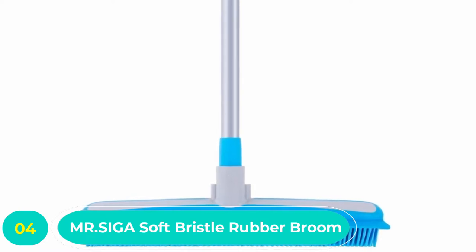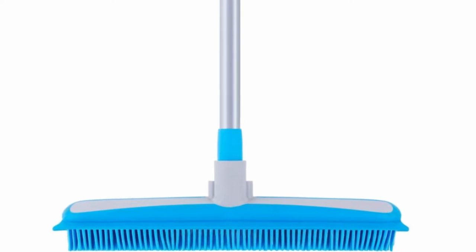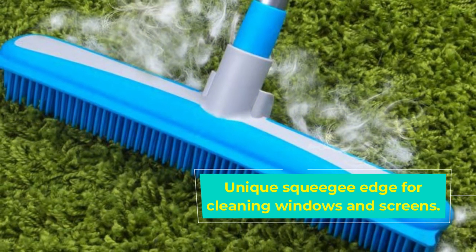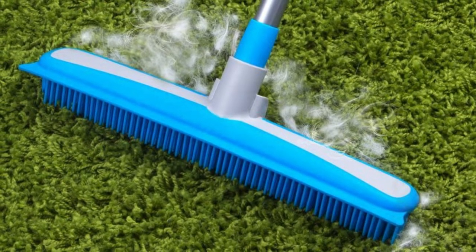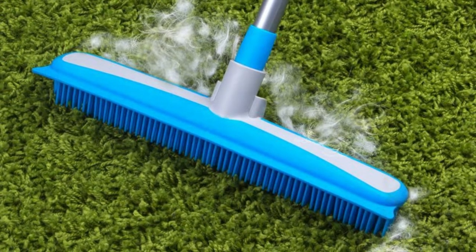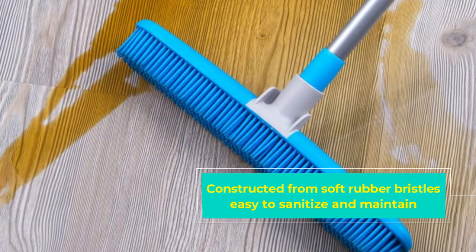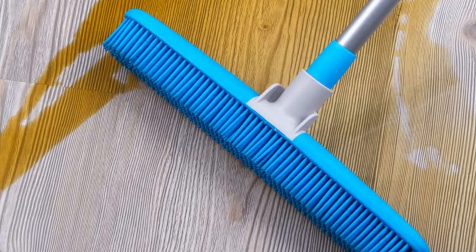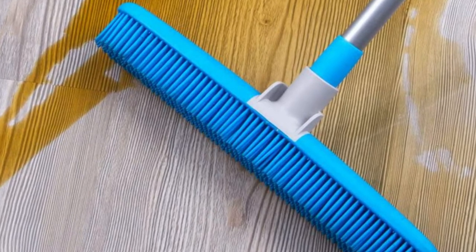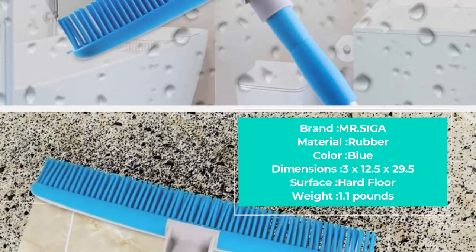Number four: Mr. Siga Soft Bristle Rubber Broom. Our next recommendation comes from Mr. Siga and is a durable and multi-purpose two-in-one soft bristle floor brush. On one side it's fitted with soft fibers which act as a magnet to attract and lift debris and hair without causing damage to your carpet, while on the other side there's a squeegee-style scrubber that can easily remove dirt and water from a range of surfaces. The rubber brush head won't pull, tug, or damage the integrity of carpet and rug fibers.